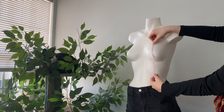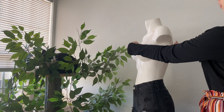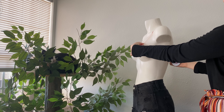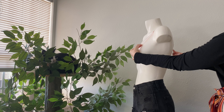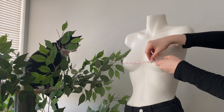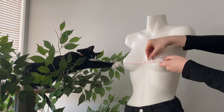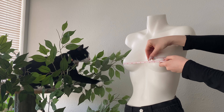To start off, we're going to need some measurements or rough estimates: the total length that you would like the top, the point from where you want the top to end on the chest and the back, across the shoulder, and finally around the bust. Keep in mind here whether you want the shirt to be loose or fitted.